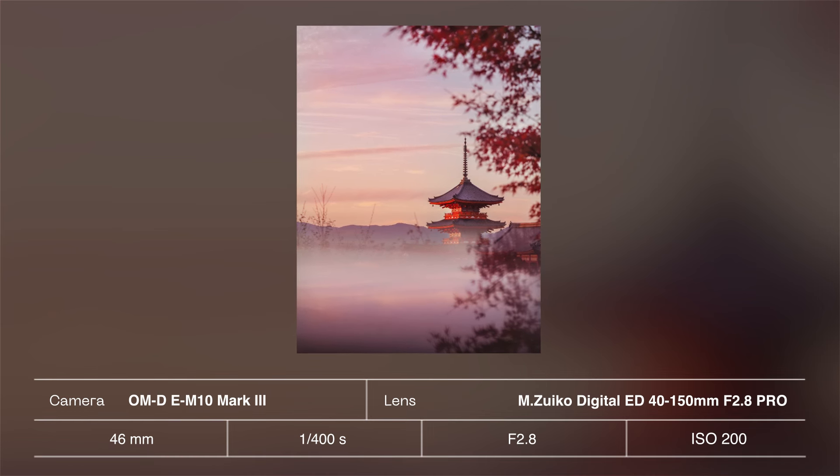If you're venturing outdoors to photograph this autumn season, I want to share three tips with you in this video, mainly focused on exploring composition and creative techniques and tools available within the Owen System cameras.